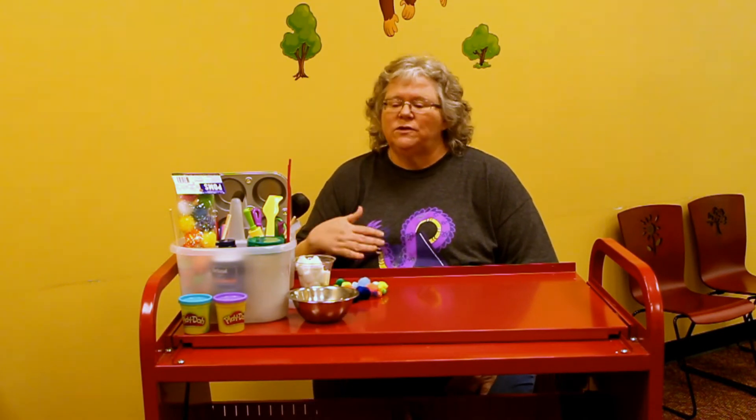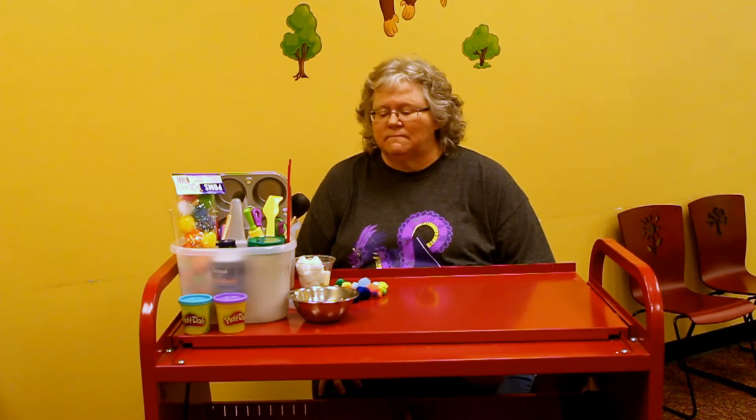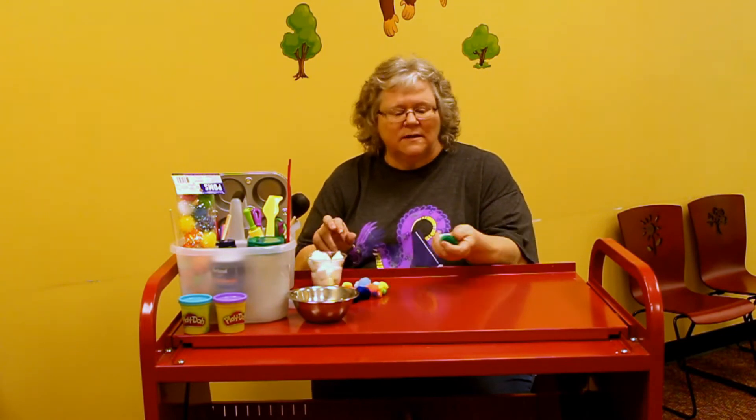What I'm sharing today is something that you can do at home with things that you have at home already, or things that you can easily get at a dollar store or a big box store. Today we're talking about pom-poms, so if you don't have pom-poms, cotton balls will work. You can easily adapt for whatever supplies you might have on hand.